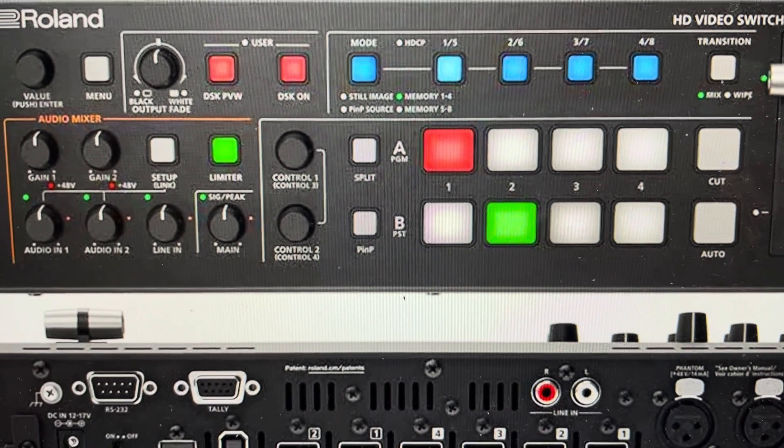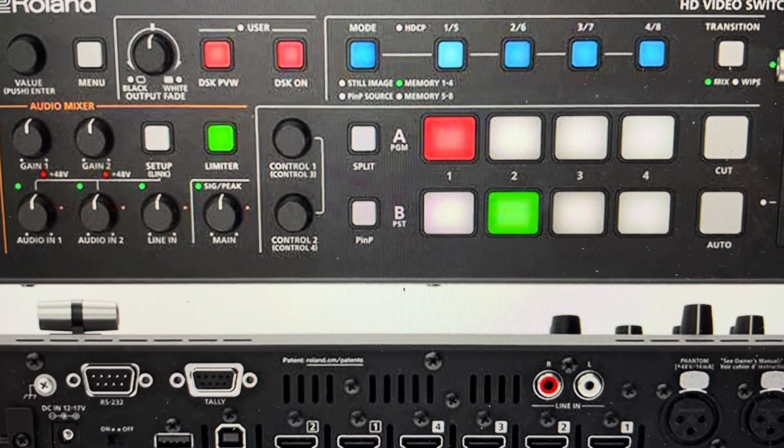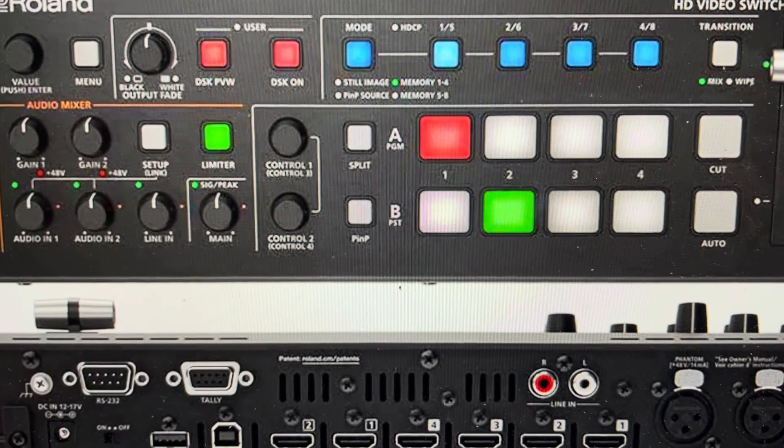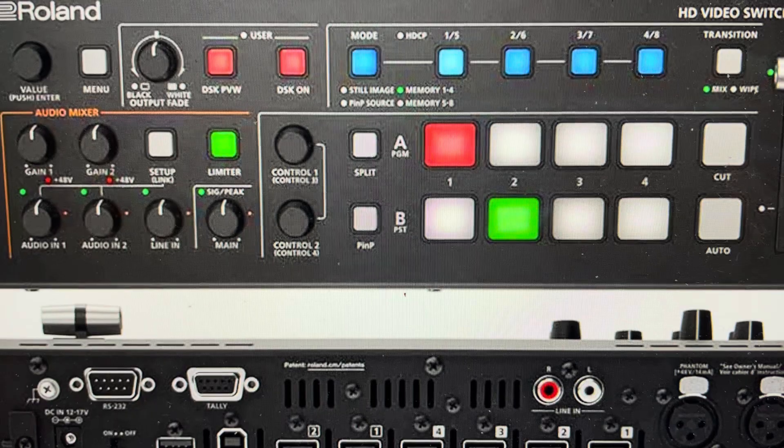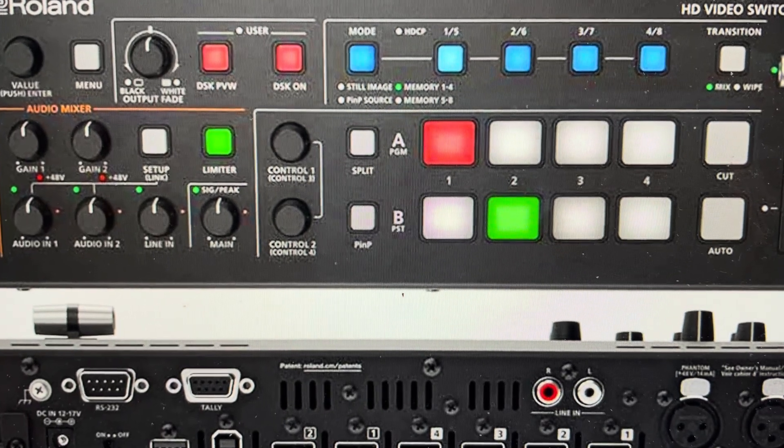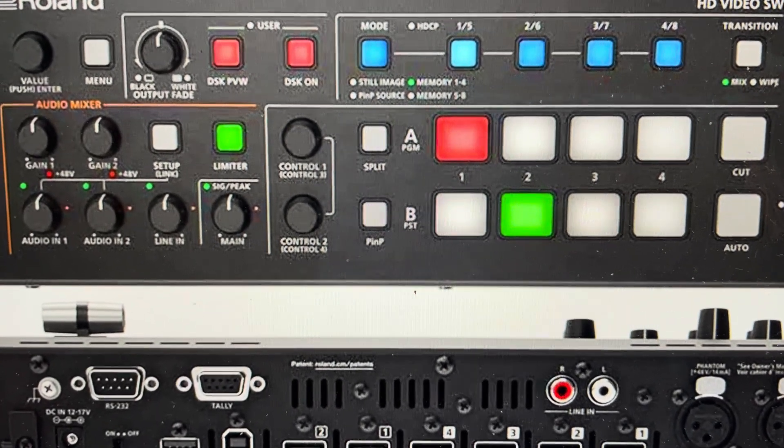Now you're going to need to set this up again because everything will be wiped to its out-of-the-box settings. And that's the second reason we might want to do this — if you're selling this or buying a used one, or if you just want to get this back to the way it was when it came out of the box, we can do that pretty simply.